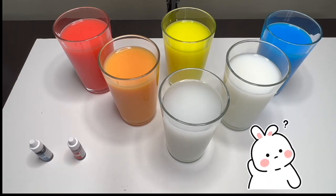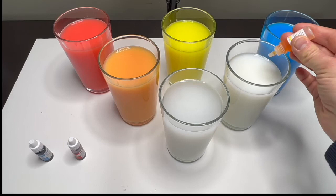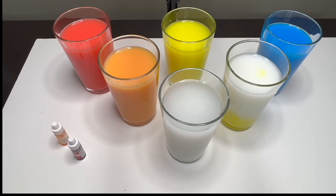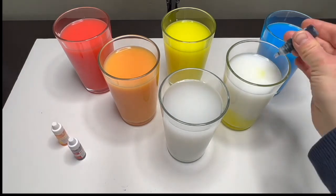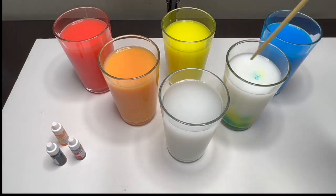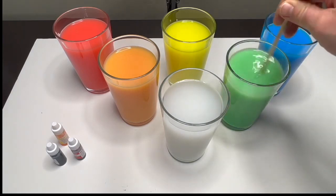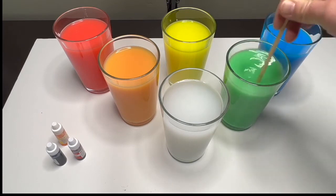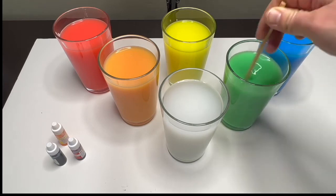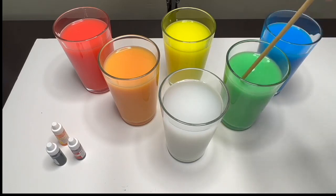Let's mix yellow and blue — six to seven drops of yellow and two drops of blue. Okay, let's mix! Wow! Yeah, that is a bright green! Mixing yellow and blue makes the color green.